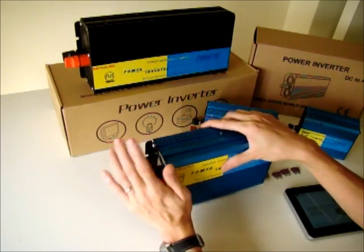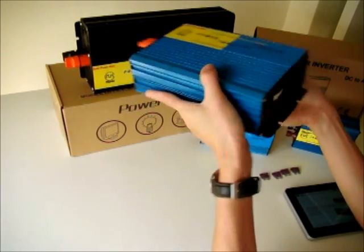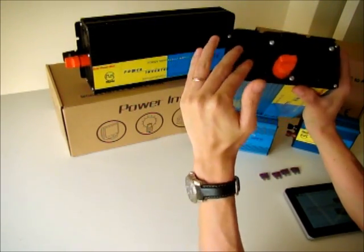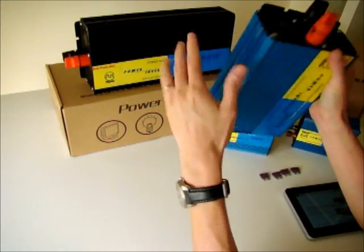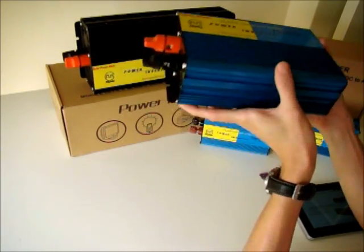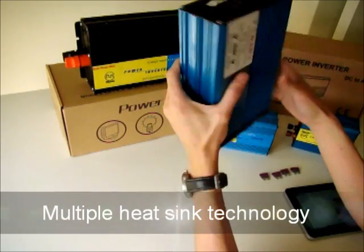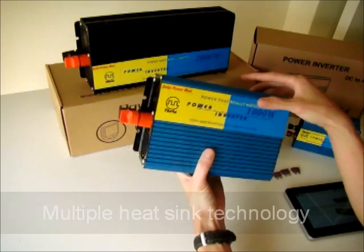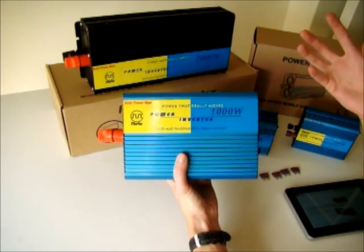Another thing is that we pay a lot of attention to the cooling system of our inverter. Besides the active cooling system like the ventilation fan, we also put in a lot of heat sinks inside the inverter. By doing so, we can have both an active and passive cooling system.